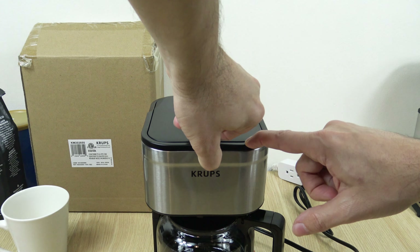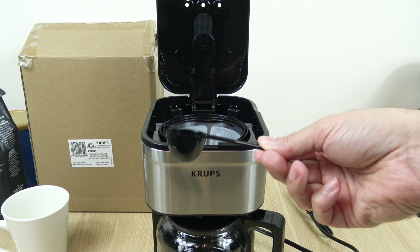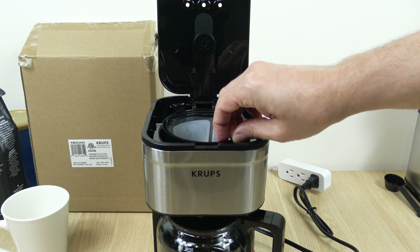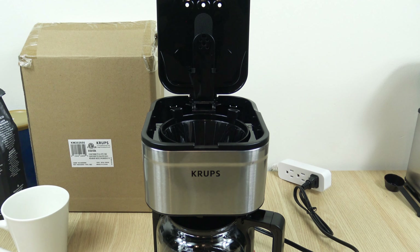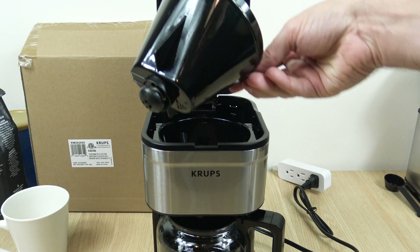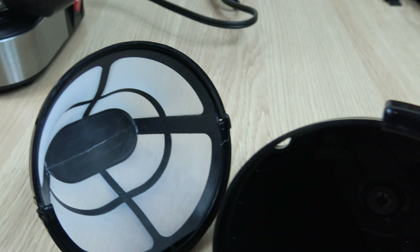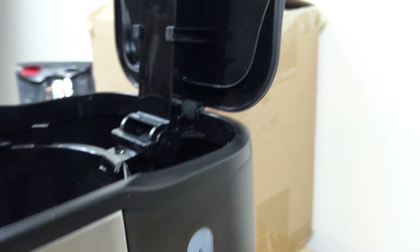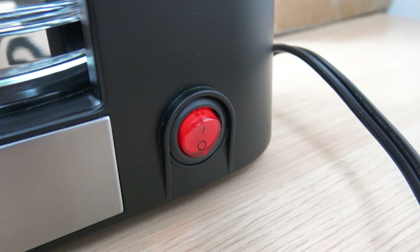Alright, let's have a look inside and show you guys what it comes with. There's a nice little scoop — I always like getting those. We have a reusable filter. And if you don't want to use a reusable filter, you could use the number 2 cone style paper filters. Here's your removable filter basket. There's a small shower head, and you have the water level indicator on the side of the unit, from 2 to 5 cups. And below that is the on/off switch.